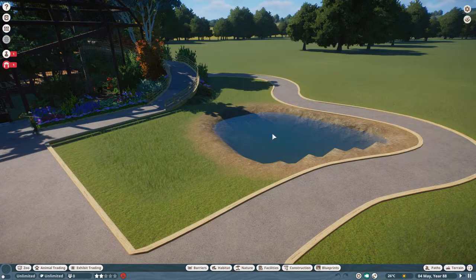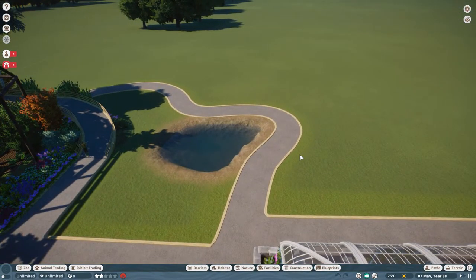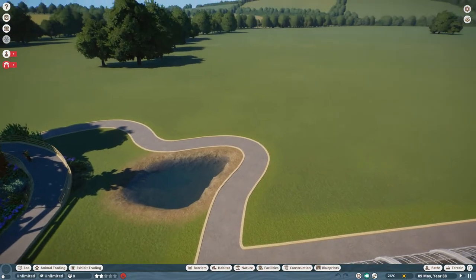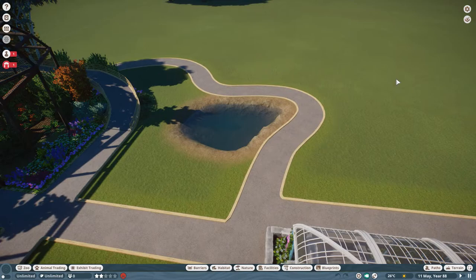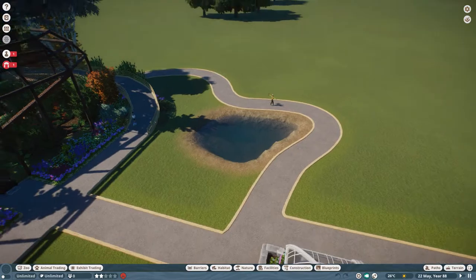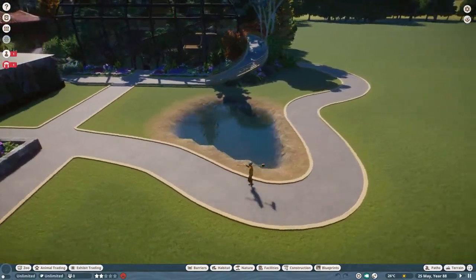Tapirs do like to swim, hence the nice bit of water in there. It's going to be quite a simple enclosure, but there's something a bit more complicated going on with the pathway here which I'll explain later. Basically I've got a project going into this area which will start today with this enclosure. I don't want to spoil it, but there's going to be a large building here — the back edge of which will come alongside this pathway. There's going to be a canopy over this pathway connected to this habitat, so people can come in undercover and watch the tapirs. Once I've built it you'll hopefully understand what I mean.